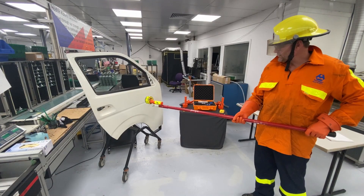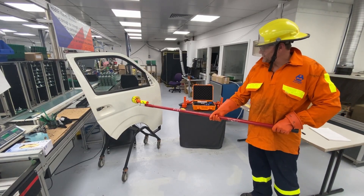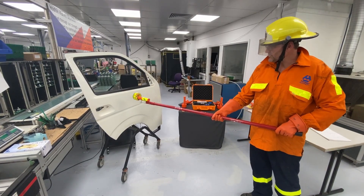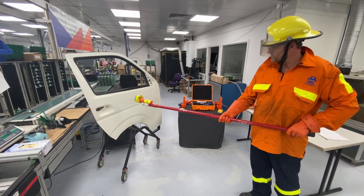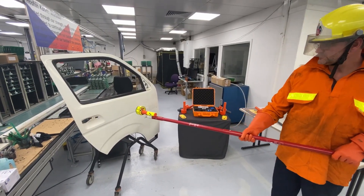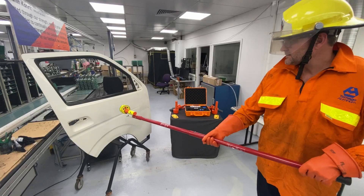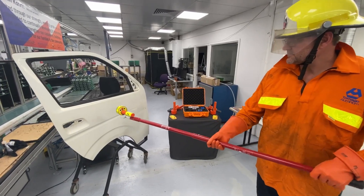When approaching a DC hazard, ensure you have your authorised safety equipment on. The tester comes with an attachment that allows it to be joined to an electrical stick. This will keep you at a safe distance from the potential hazard. Once you have established the presence of electricity, there is no need to move the tester any closer. Thank you for watching.